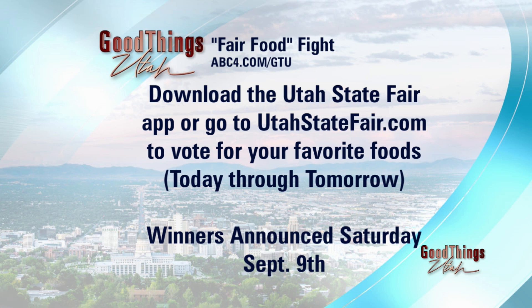Go to your favorite place, go to the app, go to the website and vote. I feel like we have some winners up here on the table. Thank you, Jamie. And thank you to the State Fair for sponsoring this segment.